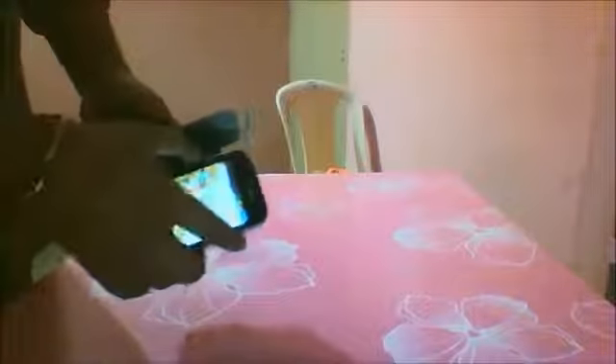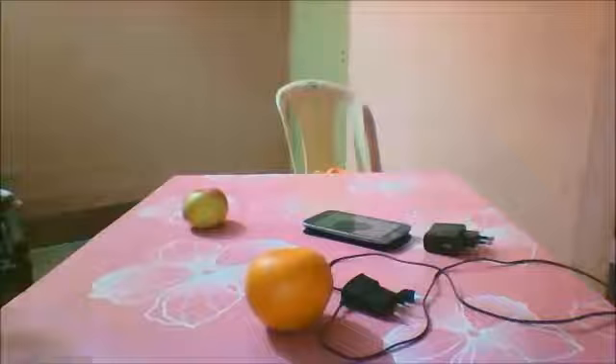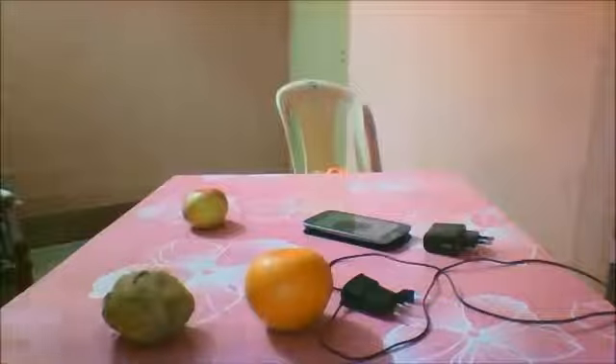This is my phone and I am going to switch it off — you can see this. I am going to check that there are a lot of videos available on YouTube for charging a mobile phone using fruits like apple and orange, or vegetables like potato. Today I will show the reality and prove whether this is fact or fake. Okay, let's start.